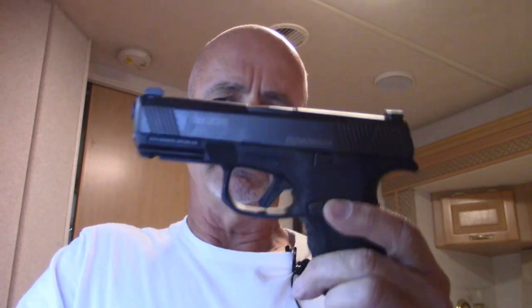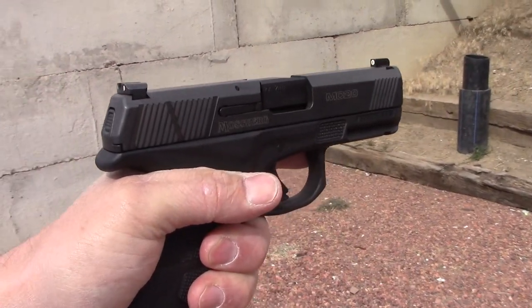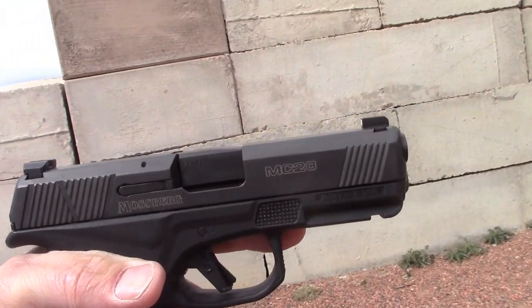If I had to describe it, I might say the McTuzzi is an American-made, high-quality, exceptional-value G48 with three extra rounds. The Glock 48 is really only rescued by another American company, Shield Arms, with their S15 magazines.